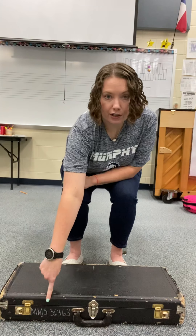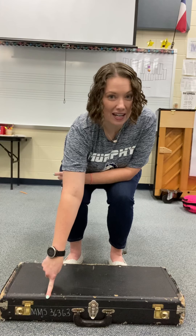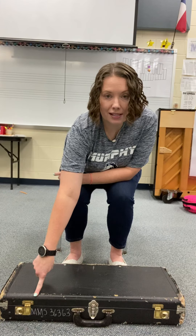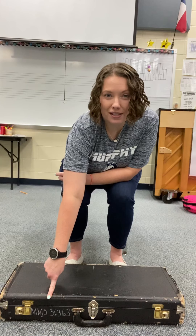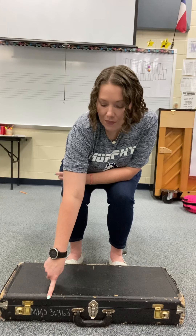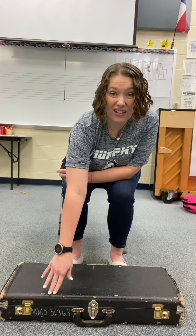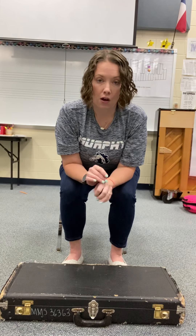There are a couple of ways you can tell that your case is right side up. First of all, you can look at the writing on your case. Each of your cases should have an MMS and then a number — that's the serial number of your instrument. It helps us identify which instrument you have, and that should be facing up. If it's upside down, then you need to flip your case over.